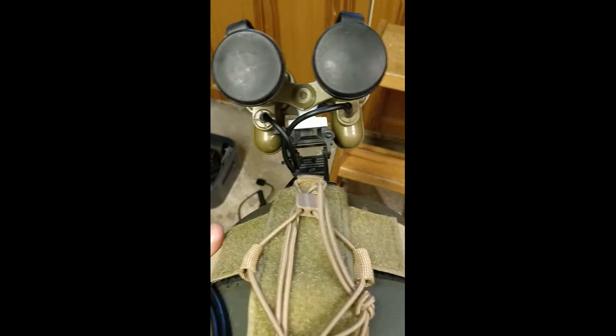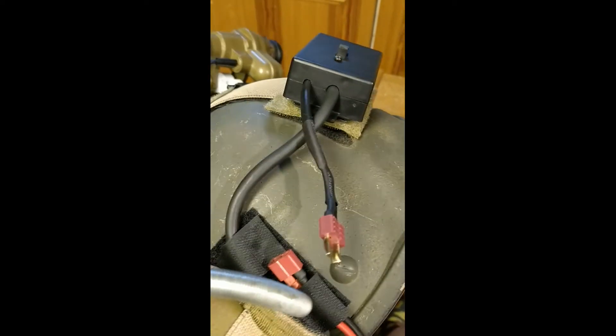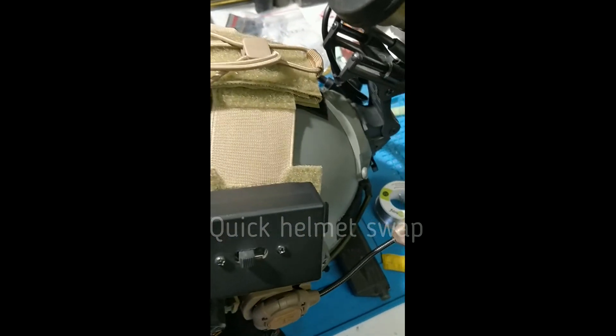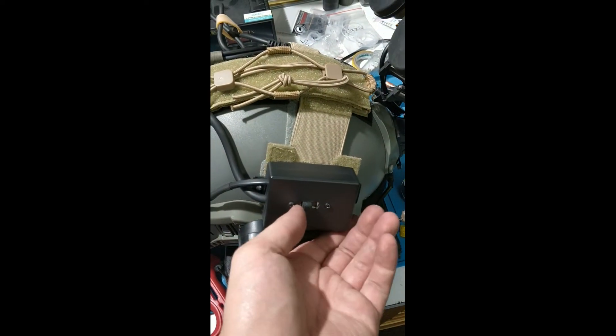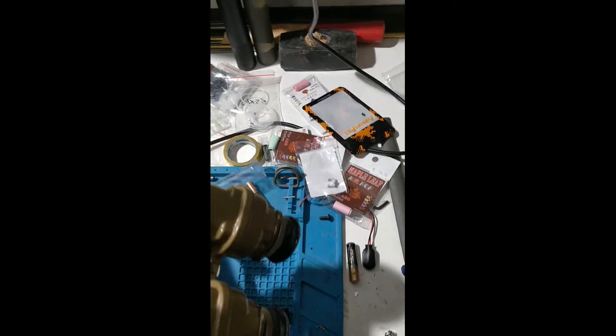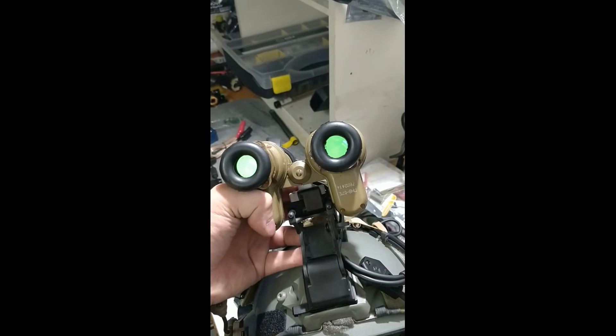Now for the functionality test, I'm going to plug this in and turn the glasses on. Now we're plugged in — let's do the functionality test. You can hear the transformer turning on, and now we have the night vision pickups on; we can look into the glasses and see that they're on.